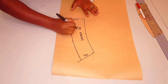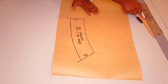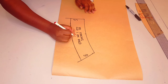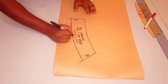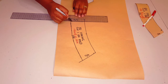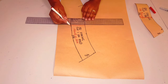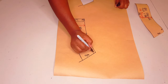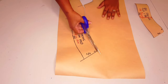Labeling the pattern piece: front facing. Cut one on fold, plus one fusing on fold too. I put my initial. The center front is going to be on fold. Adding the grain line parallel to the center front. Adding notches. Now cutting around the pattern.